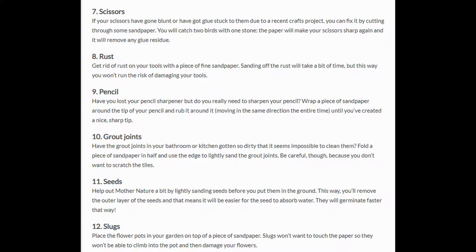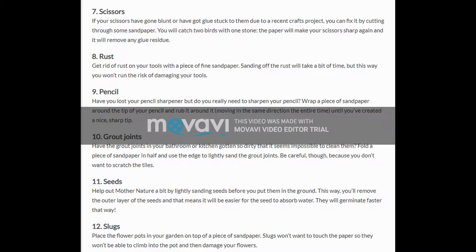8. Rust. Get rid of rust on your tools with a piece of fine sandpaper. Sanding off the rust will take a bit of time, but this way you won't run the risk of damaging your tools.